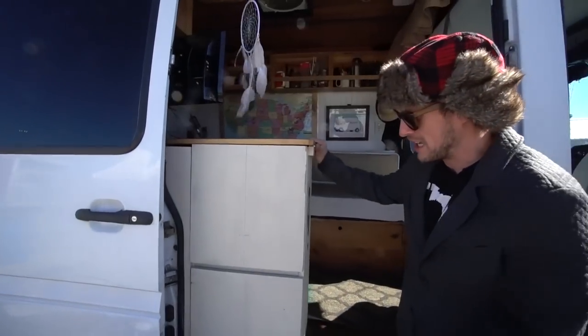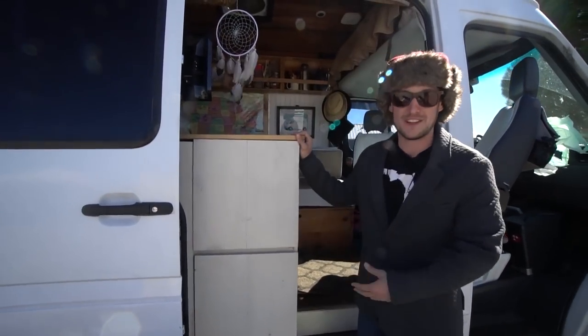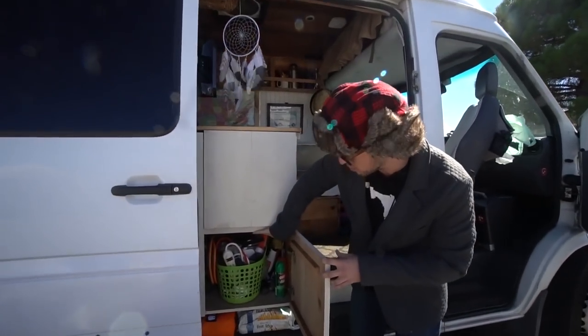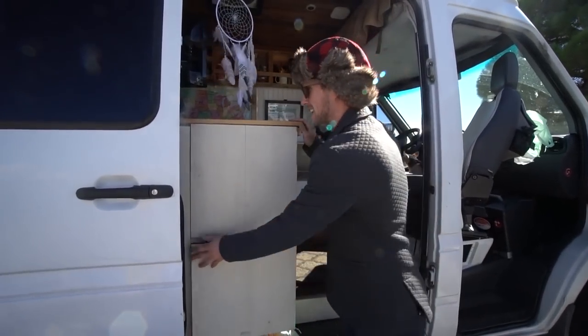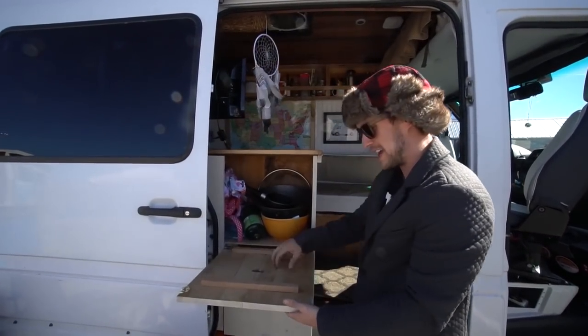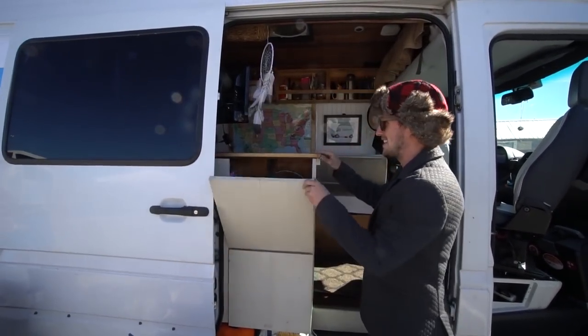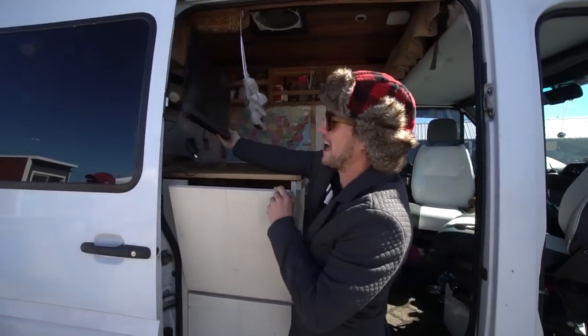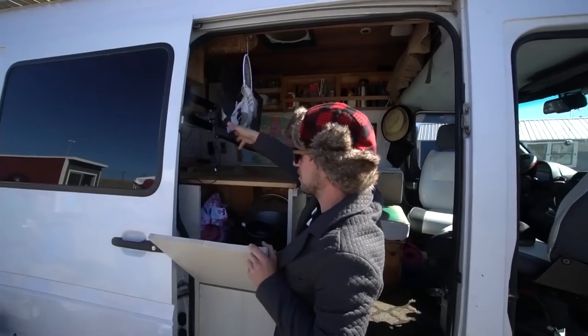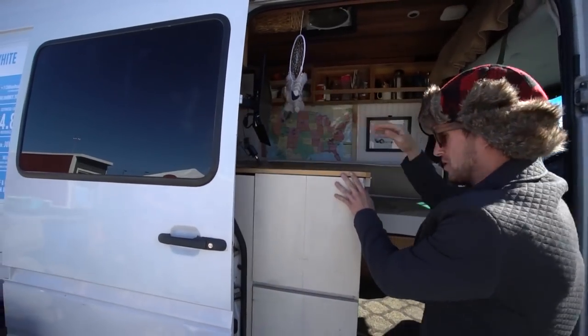We'll start right here at the first transition table. I call it the transformer table — basically we've got our garage down here, all my tools and whatnot organized, and we keep our dishes and pots and pans. This drops down to give us a nice little table for outside dining, and if we watch the football game we can slide her right around to get a nice little view of the game while we're outside.